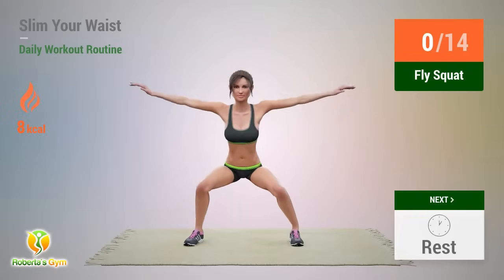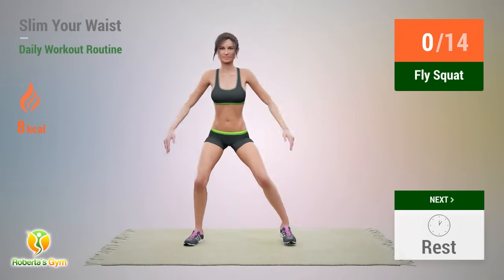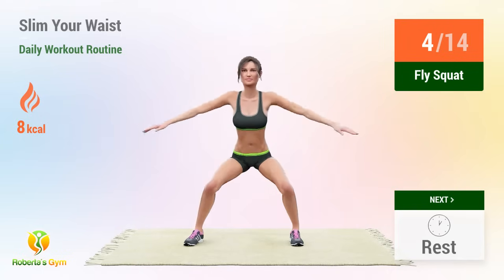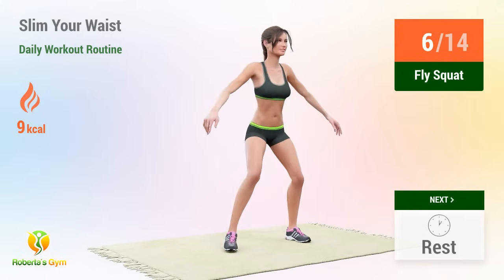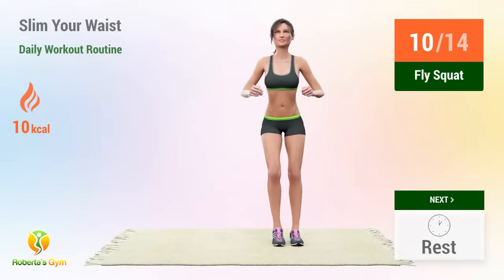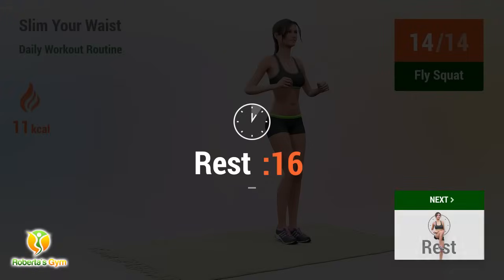Up next: fly squat. In 5, 4, 3, 2, 1, go! 1, 2, 3, 4, 5, 6, 7, 8, 9, 10, 11, 12, 13, 14. Rest time.